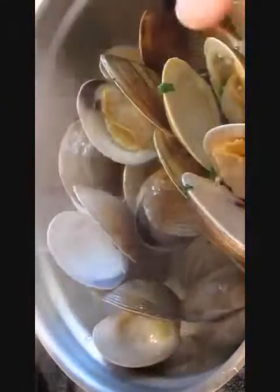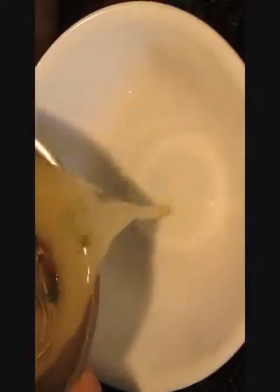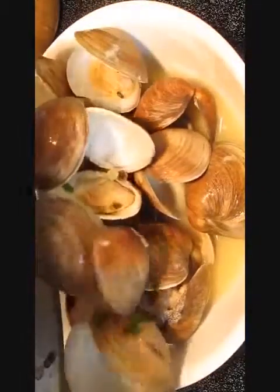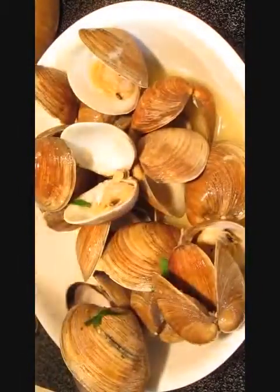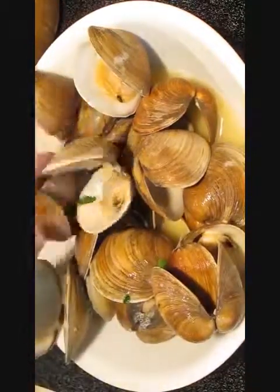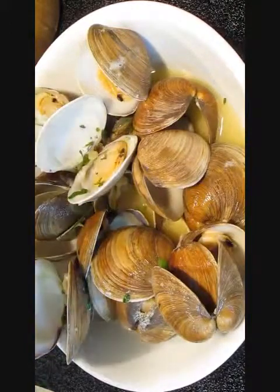We'll pour this salsa over the whole top and just drown them here so they all get soaked up. Then we'll re-plate them over here so we can serve them up to eat. And that's all there is to it — that's how to do steamed clams, right here in the Poor Man's Gourmet Kitchen.